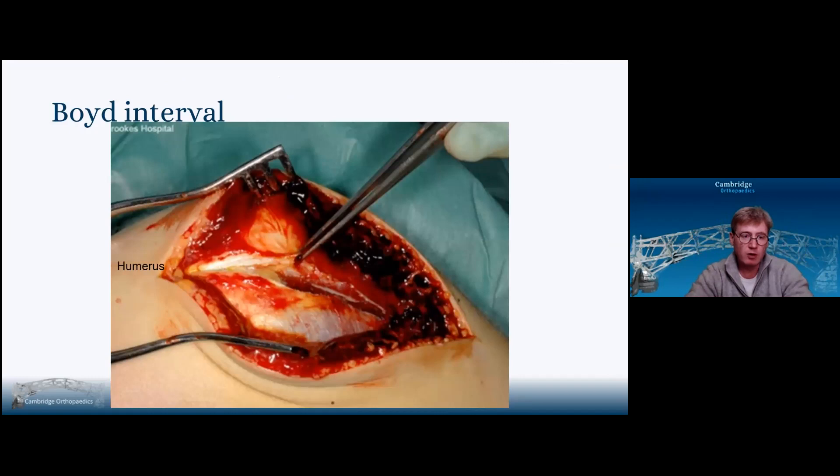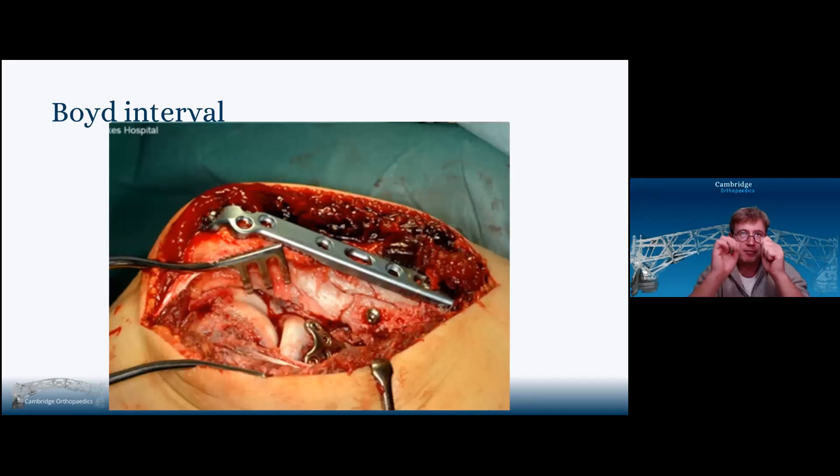This is what it looks like — humerus on your left, ulna on the right. I've incised the anconeus fascia, leaving a cuff of about two or three millimetres to allow repair. I've peeled off the anconeus with just a periosteal elevator, slipped my knife along the capsule proximally going distally, and released the annular ligament off the supinator crest.